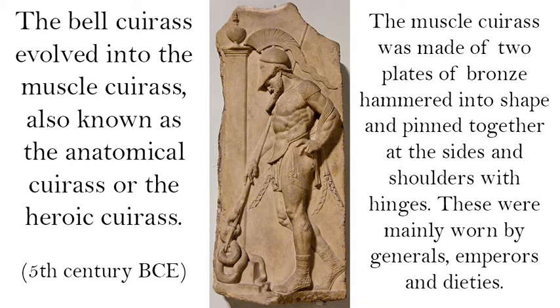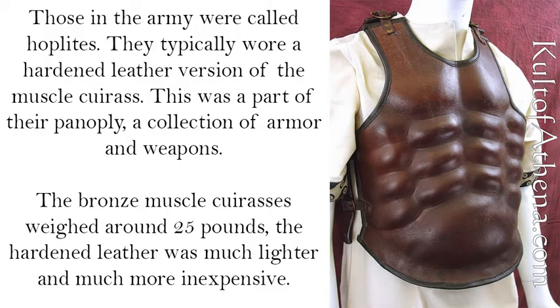The muscle cuirass was made of two plates of bronze hammered into shape and pinned together at the sides and shoulders with hinges. These were mainly worn by generals, emperors, and deities. Those in the army were called hoplites, and they typically wore a hardened leather version of the muscle cuirass. This was a part of their panoply — a collection of armor and weapons.